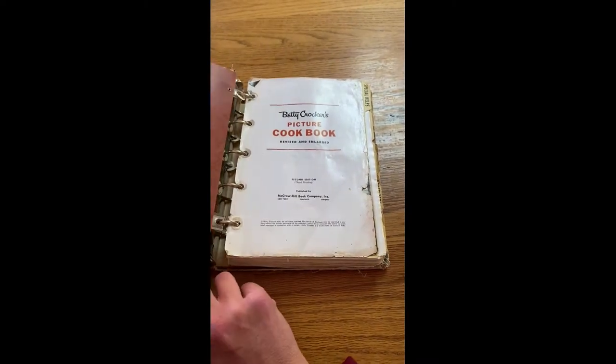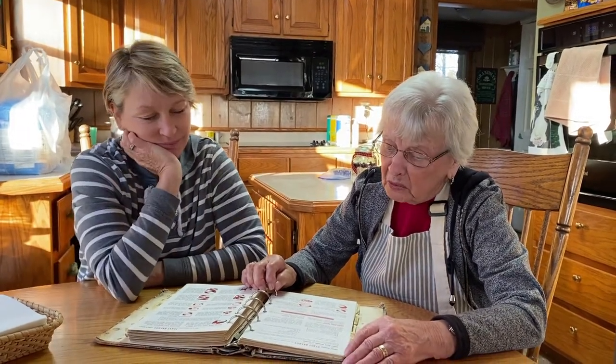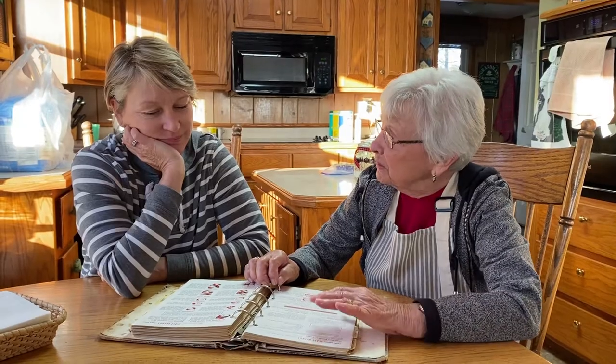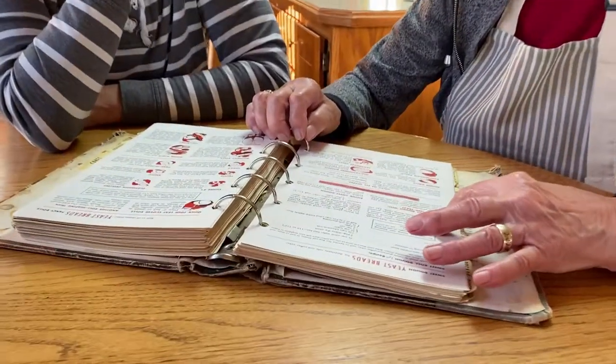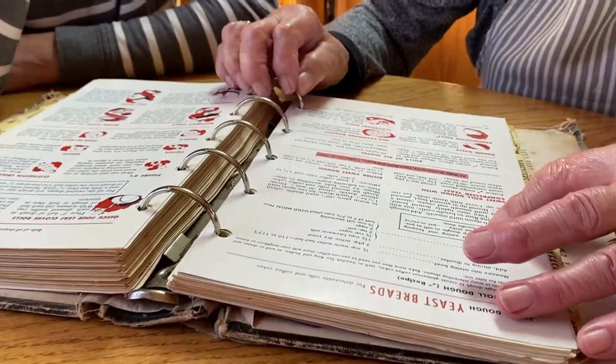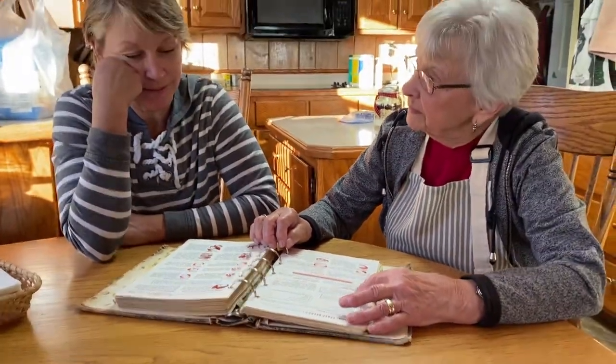They don't make cookbooks like this anymore. So stay tuned. I'm going to teach you how to make rolls — cinnamon rolls as well as sweet rolls. Here's the recipe. Because this recipe makes two dozen rolls, we're going to triple it because you want to make a lot. We've got lots of hungry people for Thanksgiving.